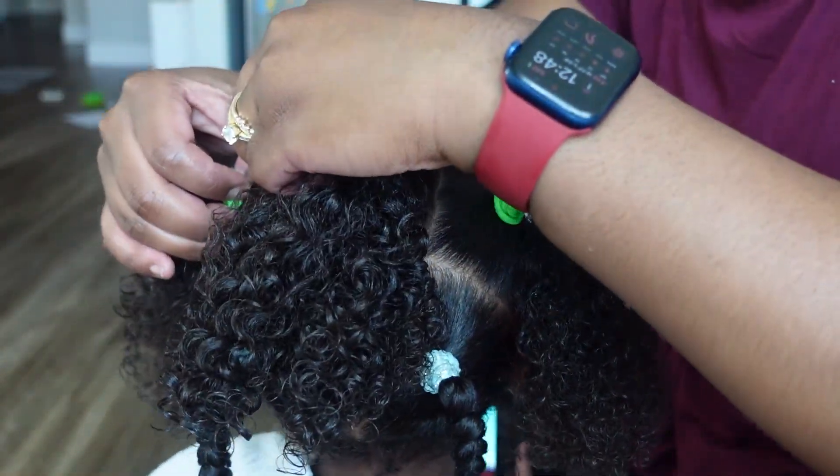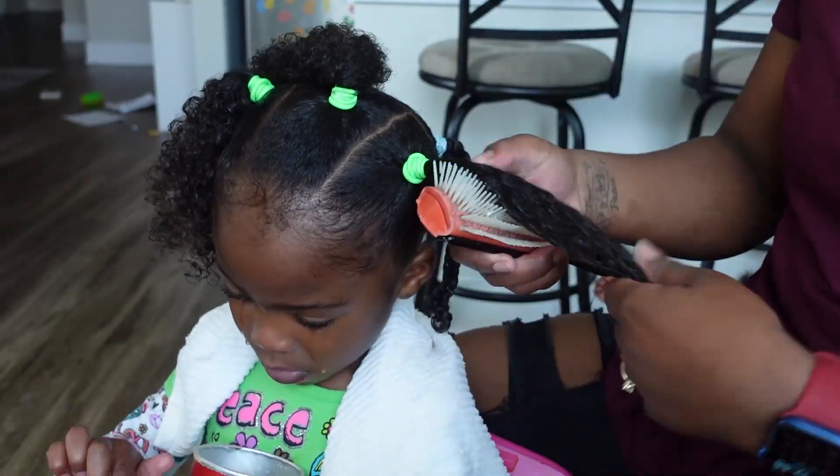Again, make sure the ponytails are not too tight.